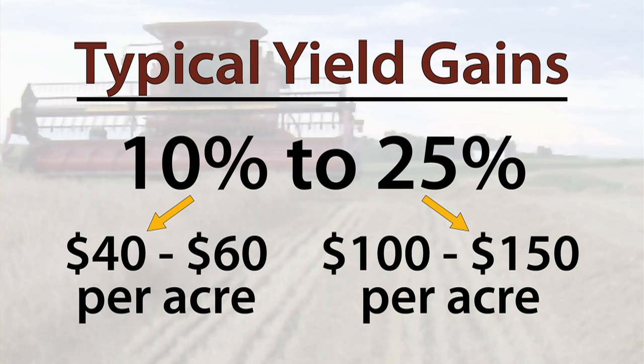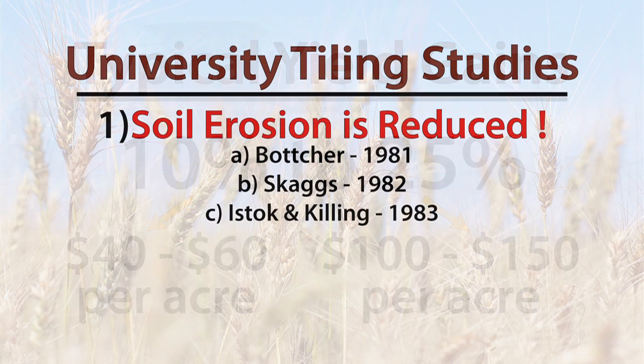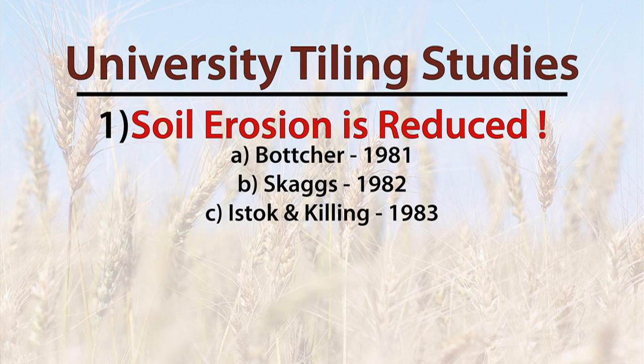In terms of documented university studies, there are two main points to note. First, soil erosion is reduced when tile is properly installed. We often reference Botcher in 1981, Skaggs in 1982, and Istock and Killing in 1983. These studies, and many more, show that soil erosion decreases, often dramatically, thanks to tiling.